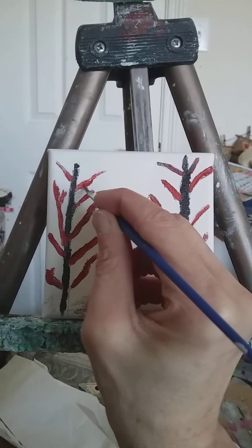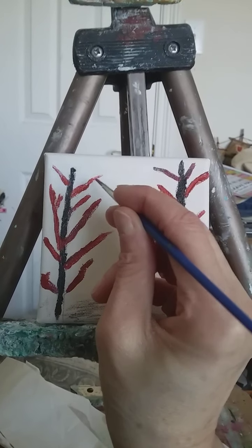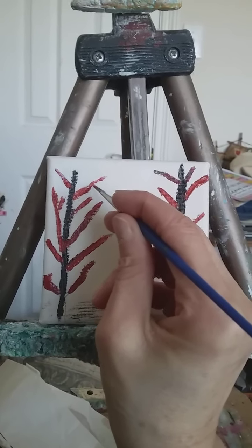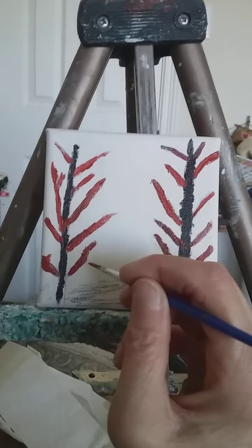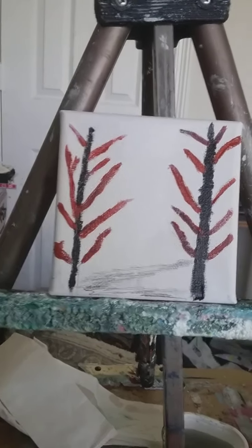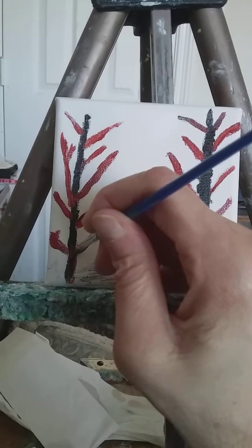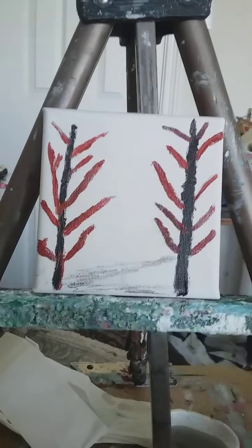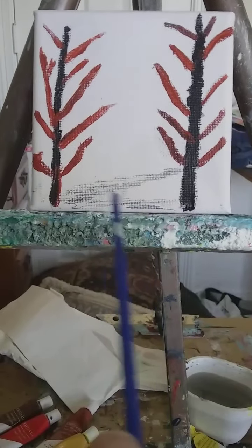Trees come in all shapes and sizes. This right here is going to be some grass, right in there.